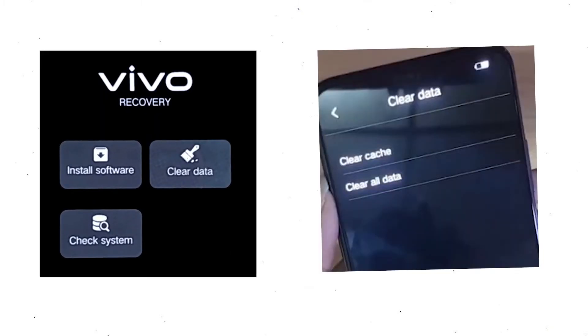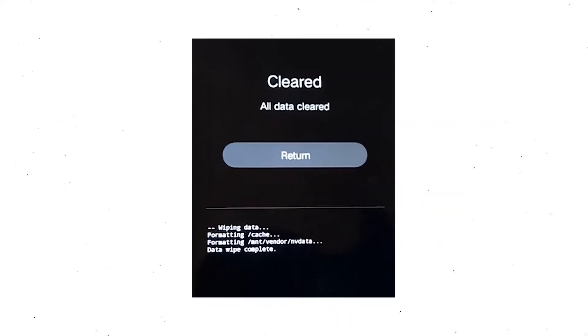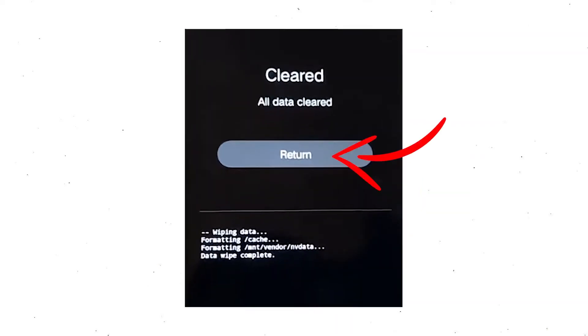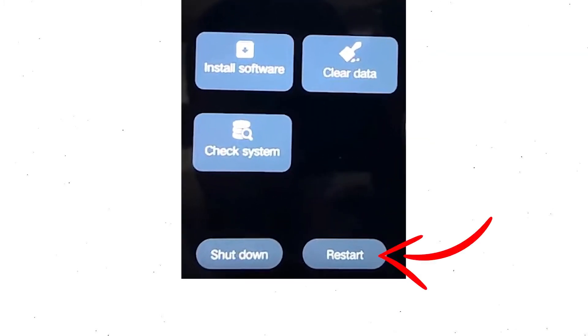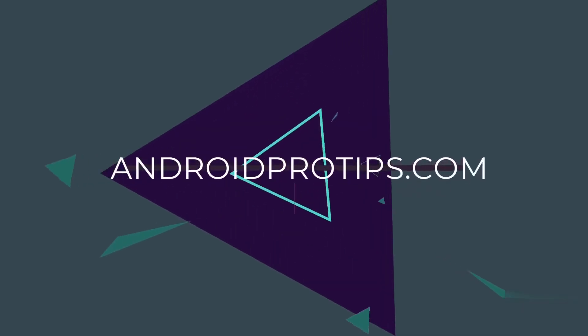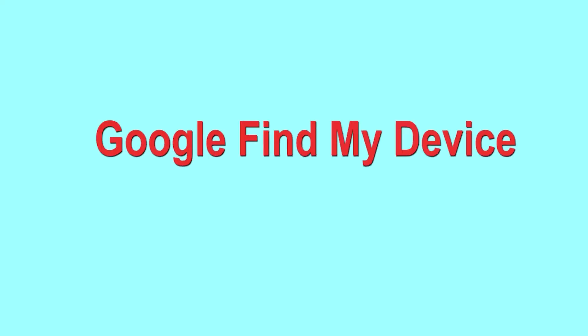Wait for recovery mode to show up. After that, choose 'Clear Data' and 'Clear All Data', then select OK to clear all your data. Then select Return to go back to the main menu. After that, select Restart and confirm. Follow androidprotips.com to get more Android tips.